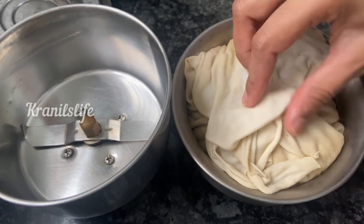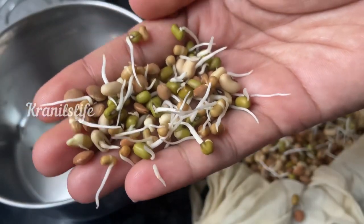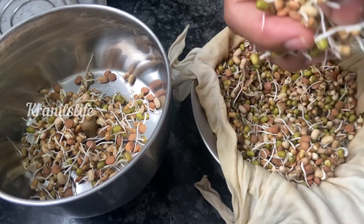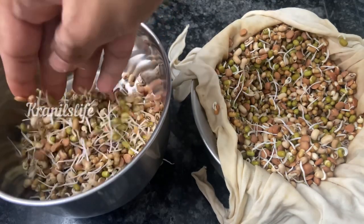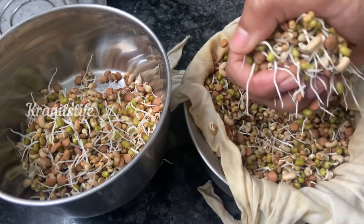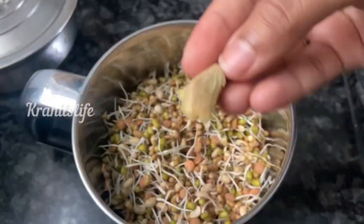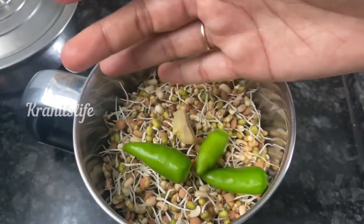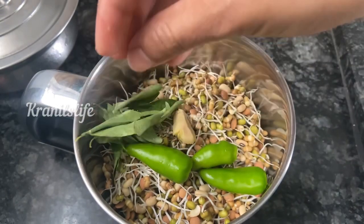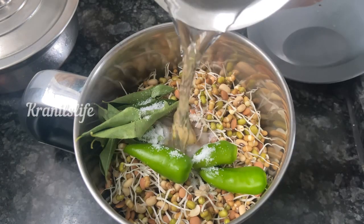For breakfast we are going to make sprouted dosa. I've taken mixed sprouts that are homemade — taking the required amount of mixed sprouts. This is the first time I'm trying this out but it came out really well. I'm adding some garlic, pepper, cinnamon, a piece of ginger, three green chilies, some jeera, curry leaves, and salt. Along with some water, we grind it nicely.